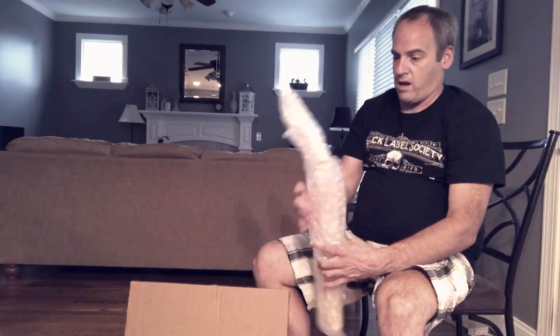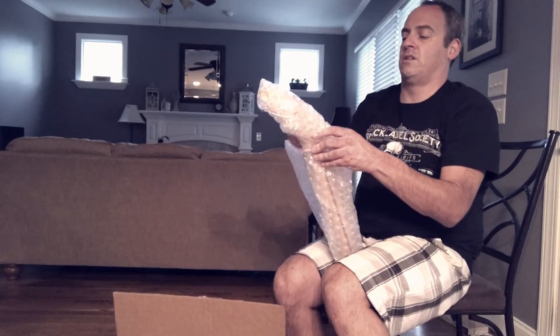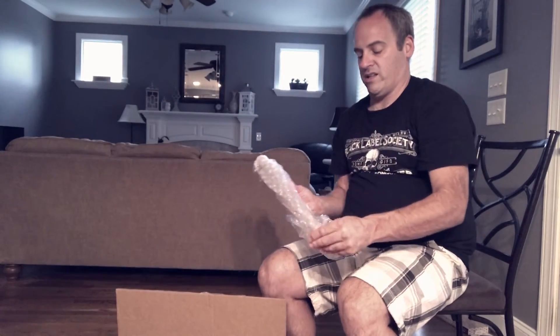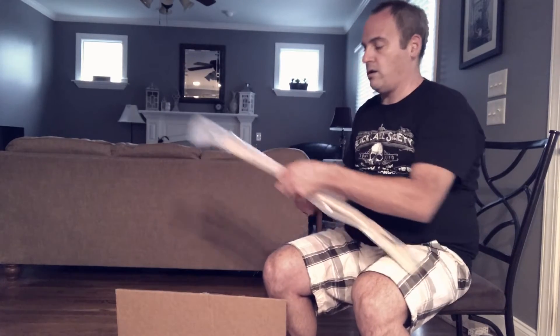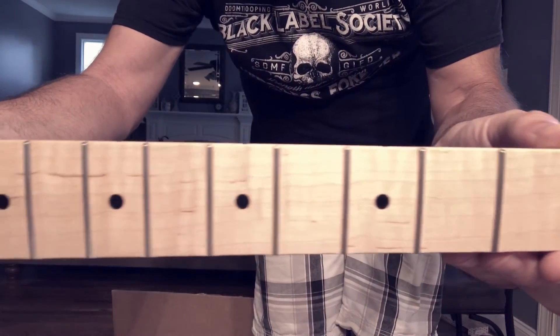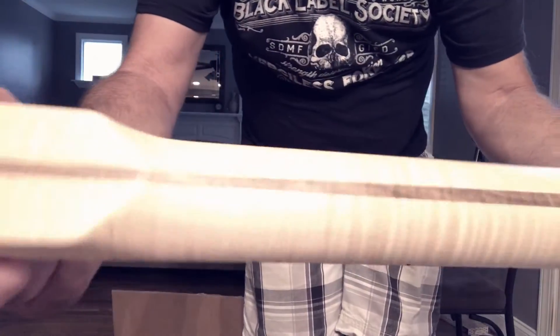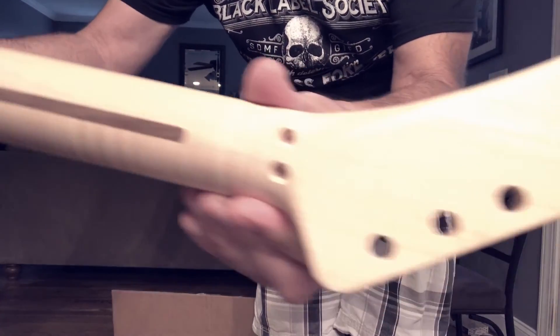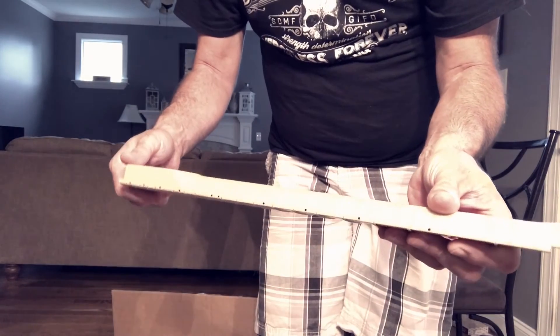I got this guitar neck from Jamerson Guitars — I'll put it in the notes. Got the little truss rod adjustment, looking pretty sweet. My goal is to make one of the Van Halen 5150 or 1984 style guitars. It's a pretty tricked out neck but it feels good actually.